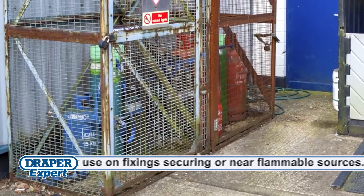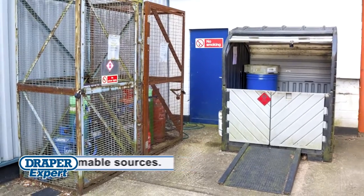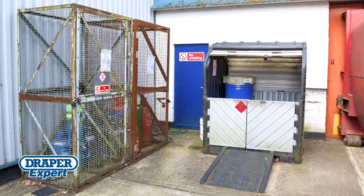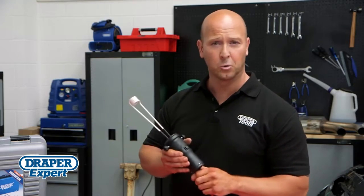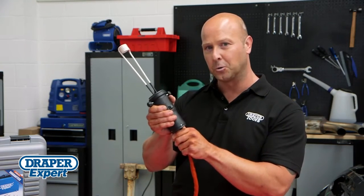Another bonus is you won't be wasting money buying or hiring expensive, difficult to store, oxygen or acetylene bottles. So why struggle with a gas torch? Take the easier option — use a Draper induction heat tool.